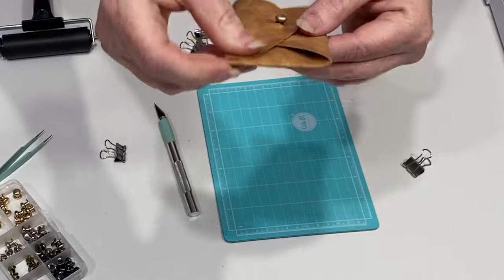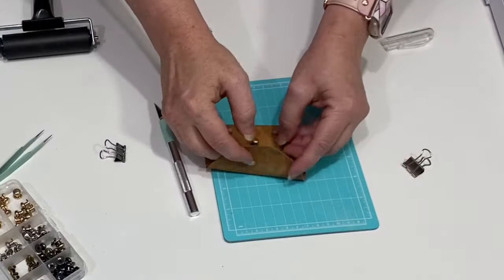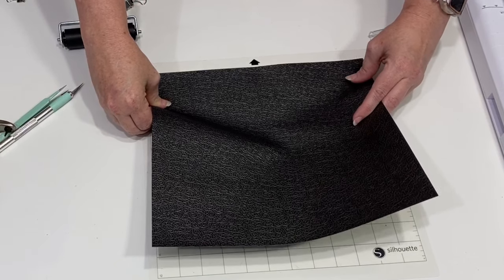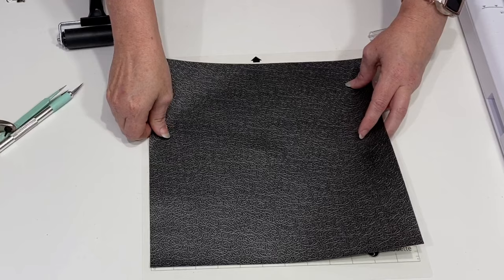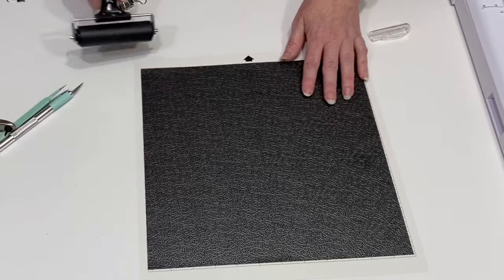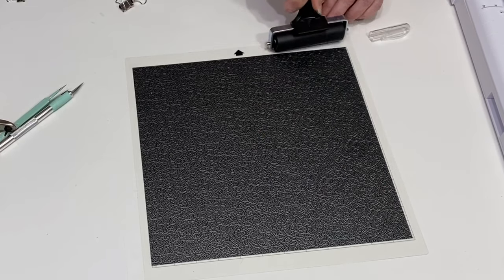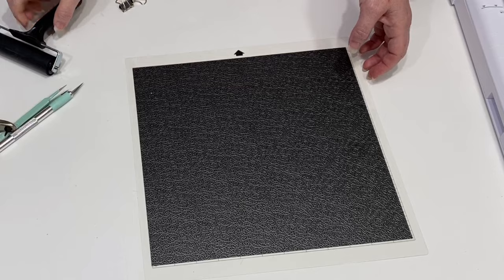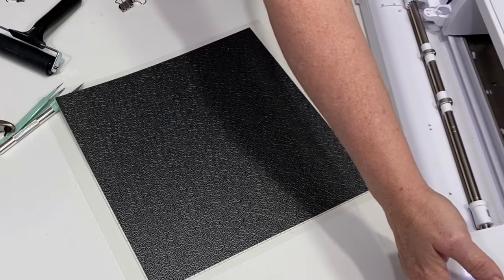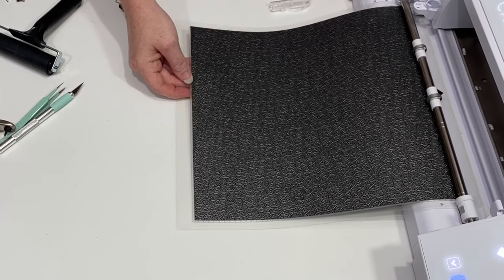Now we're going to use the black — it's kind of a filigree pattern, a lot of fun. Putting it on the mat, grab the brayer and push it down to keep it from possibly coming loose. You don't have to give it too much force, just roll over it with a little bit of pressure. Then load it in the machine.